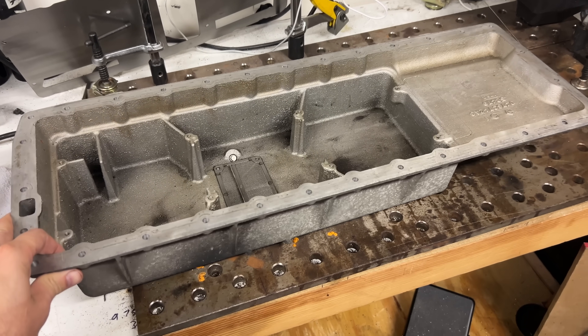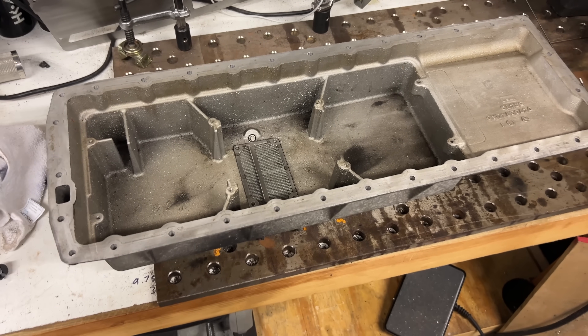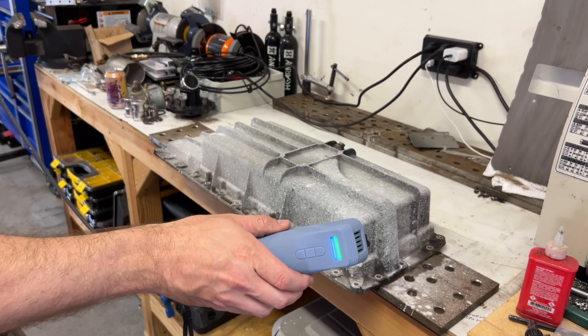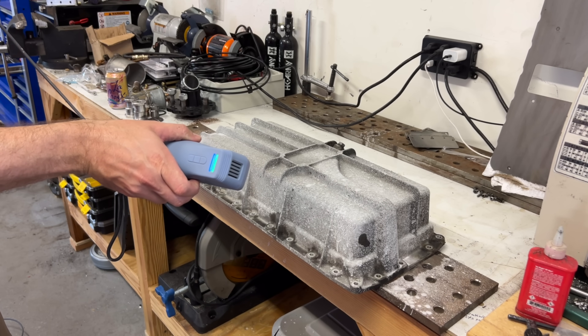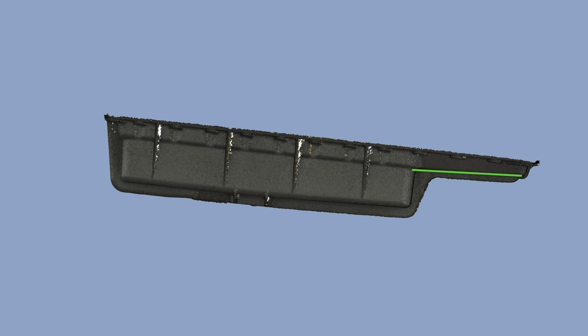I'm not going to be doing any high-G sustained cornering in this car, but there will be lots of off-road sloshing, so I'm going to go with a larger volume. I got the measurements from the old pan by 3D scanning it — you can definitely do it the old-fashioned way if you want. All these holes on the side are in a line; you just need to measure the distance between them. I'm going to take this shelf here and angle it all the way down. This added area here should make up for this lost area here.